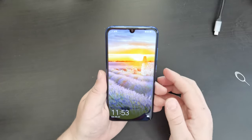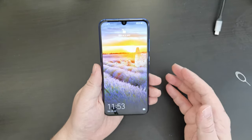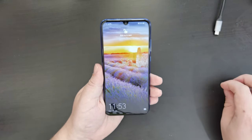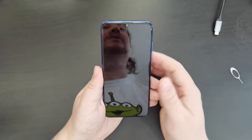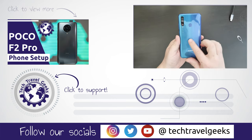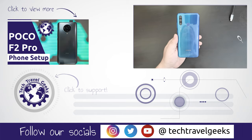Do let us know what you'd like this compared to and what you'd like to know more of in the coming weeks. Just leave us a comment below this video. But for now, we're going to wrap up this video with the lovely shiny Honor 20e. If you don't already, please do subscribe to the Tech Travel Geeks here on YouTube. Thanks from us and goodbye.